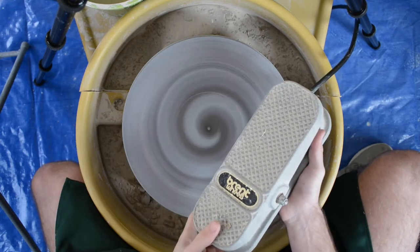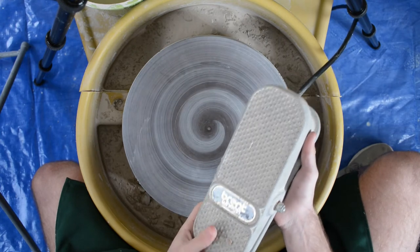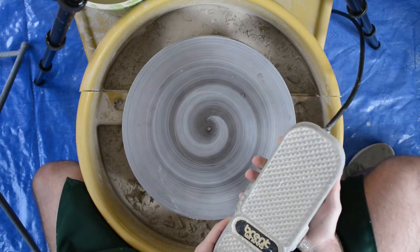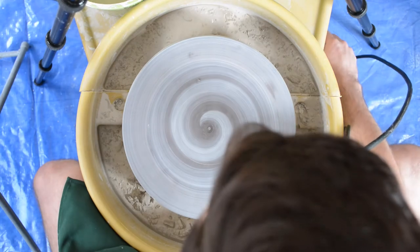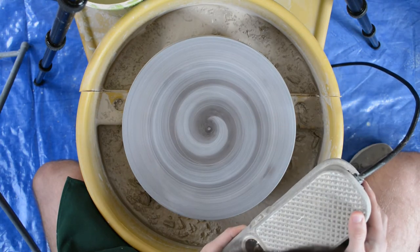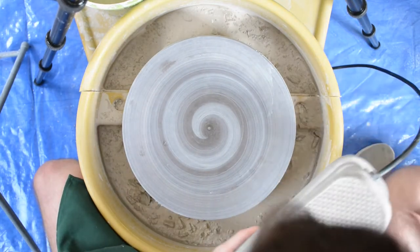So if I want it fast I can push faster, or slower, or all the way off. This wheel in particular — not all wheels have it — has the ability to spin counterclockwise, as it is now, or spin clockwise. That comes in handy later.